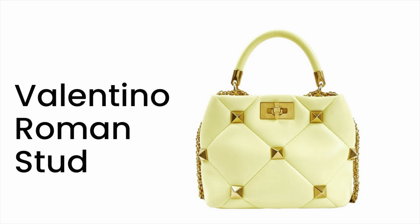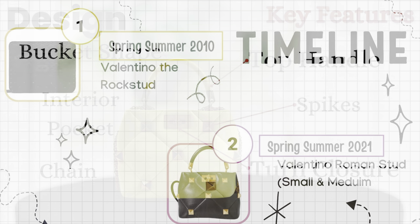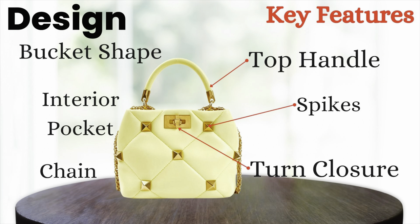Today I am reviewing the beautiful Valentino Roman Stud top handle bag. First, let's look at a little bit of the history. It was spring of 2010 when these stud bags hit the runway. I don't think they were actually released in stores until 2011, but they were on the runway in 2010. Then fast forward to 2021, Valentino released these larger-than-life Roman studs on their bags.